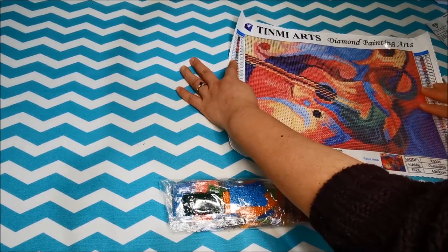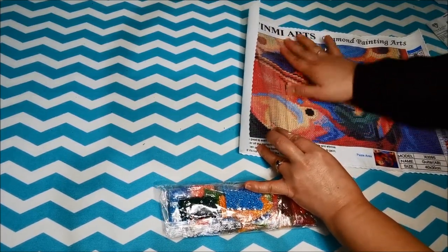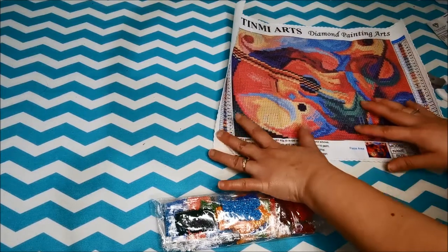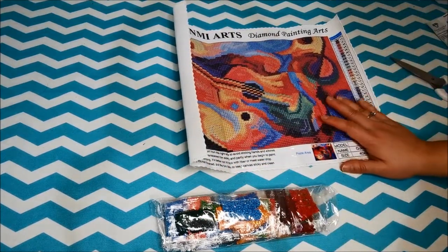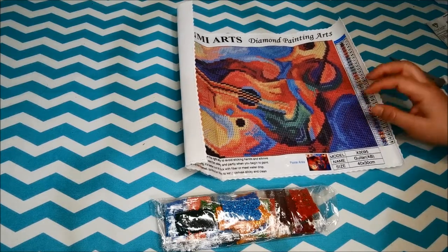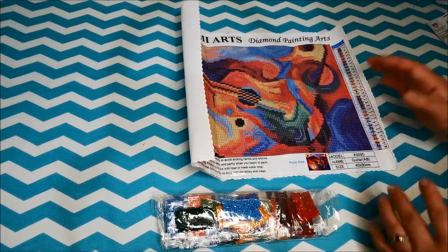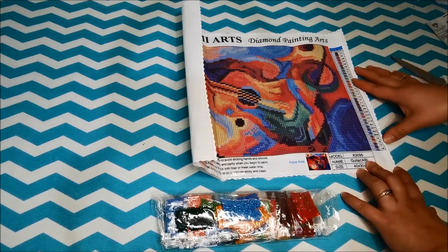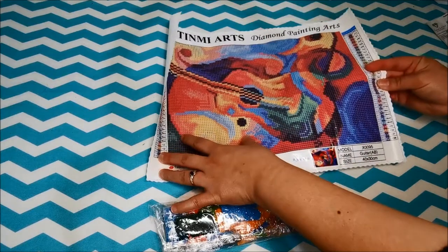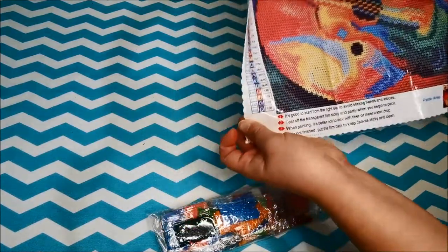It's the same thing on the other side — it has a huge crease right over there. Let me just lift this up and lay it back down again. So Tin Me Art is actually a supplier from AliExpress. I actually ordered two different paintings from them — this one and another painting, the tiger painting. Initially they shipped me the wrong diamond painting. What they shipped me was the tiger, but they also sent me a smaller soccer painting.